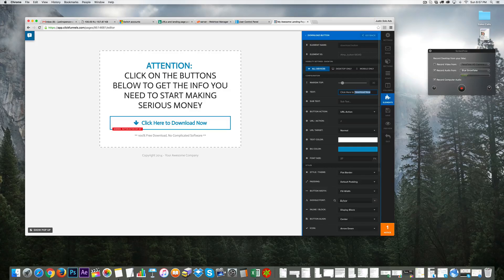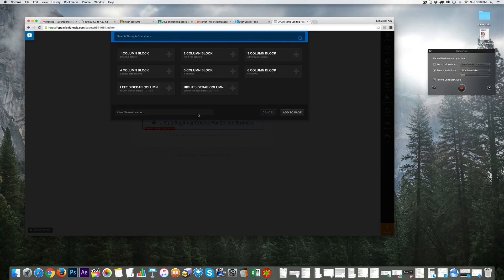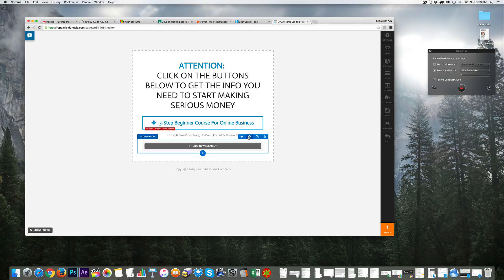For button text, instead of generic 'Click here,' let's be more specific. I'll write something like 'The three-step beginner course for online business.' I can adjust the text size using the same cogwheel approach to knock it down a bit. Then I'll add another column block using the plus sign and add a new button element to that column.